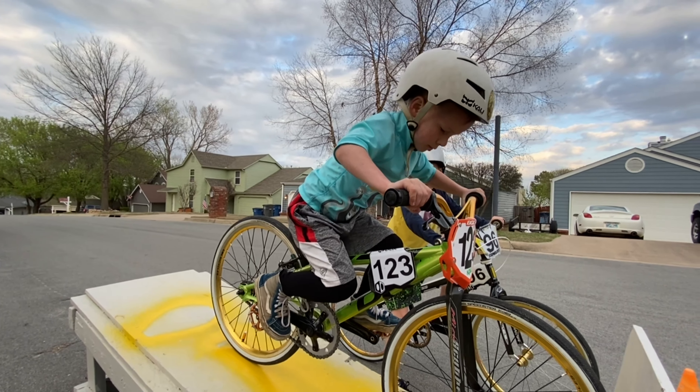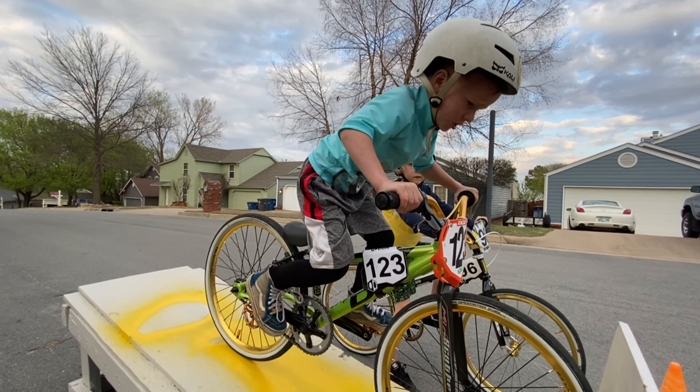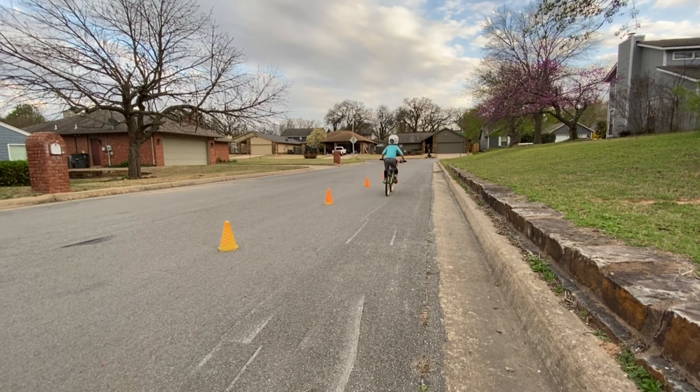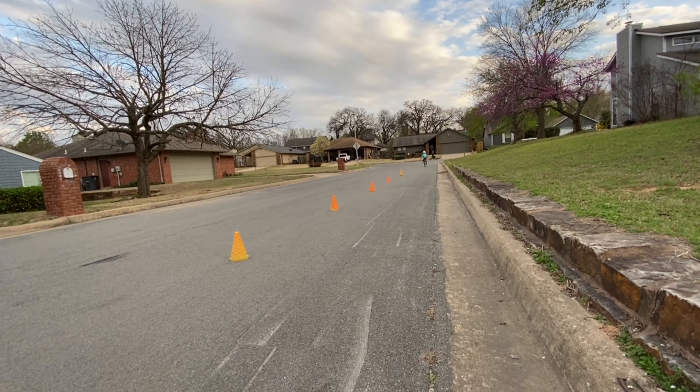Riders, random start — riders ready, you're giving me a distraction. Watch the gate. Stand up, stand up! I think he was saying he was distracted because you're there.